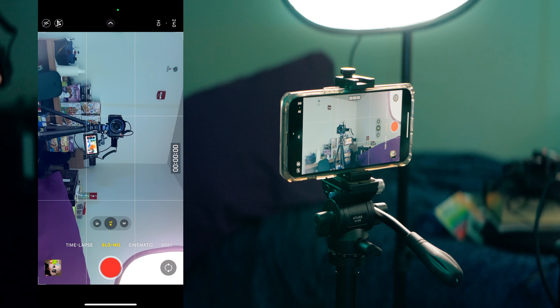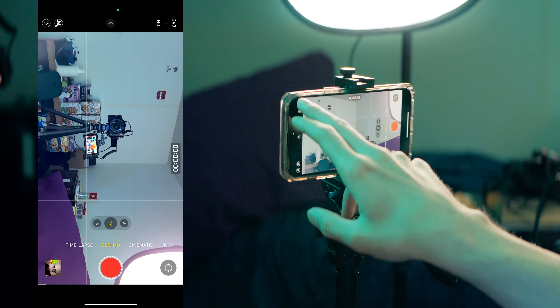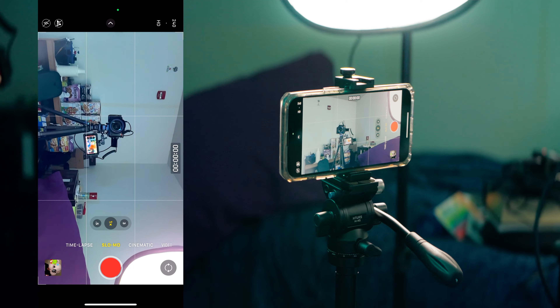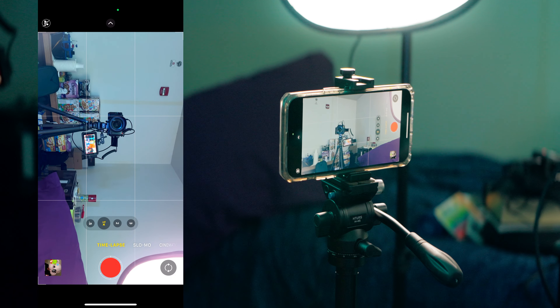Next is Slow-Mo — you can change your frame rate right here: 120 or 240 in HD quality. And then Time-Lapse — if you want to do a time-lapse, this is really nice in a city environment where you want to see all the cars moving fast, or for nighttime shots. Time-lapses can be pretty cool. That's pretty much the last feature in the stock video mode.